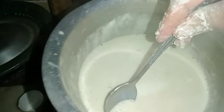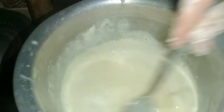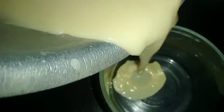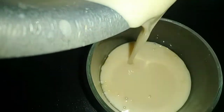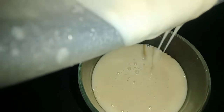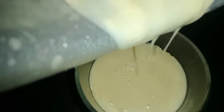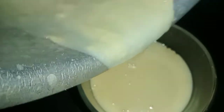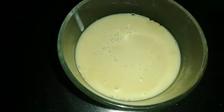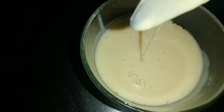Then my condensed milk will be ready. You can save it and use it whenever needed. The condensed milk will be ready. You can use it in various sweets. If you like this recipe, please like and share. Subscribe to the channel. See you in the next video. Until next time. Allah Hafiz.